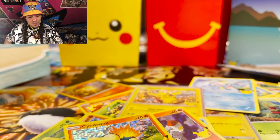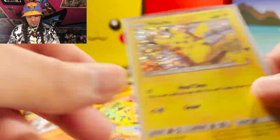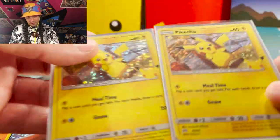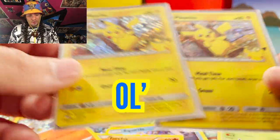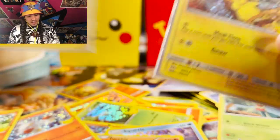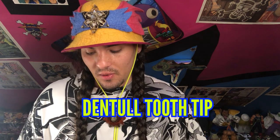Anyway guys, that's the show. We got the value, we got the Litten, we got the Pikachu, we got the double Pikachu — can you believe it? Look at these Pikachus just waving and saying hi, having a great grand old time. That's been the pack opening. I am Joku DMD. Thank you guys for coming to the show. I can't end the show without doing a dental tooth tip.